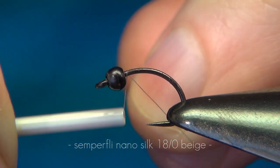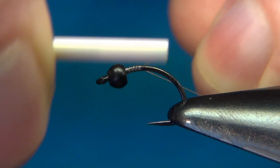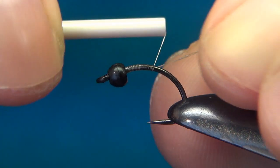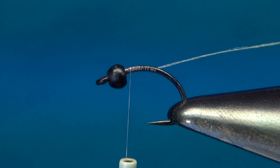I'll start with a few turns right behind the bead and then going down and then back up again. We want to have a good base for the next material.